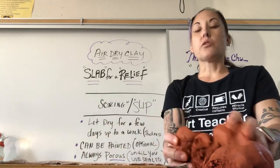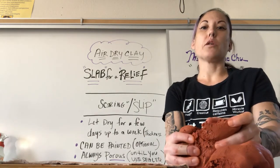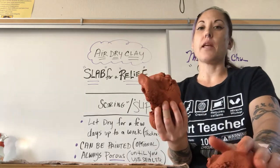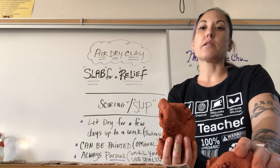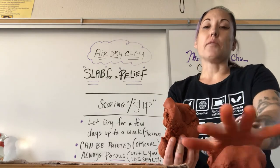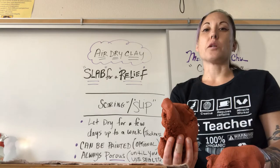You should have gotten about two and a half pounds of clay. Use the majority of it right now just to make the slab, because once the slab is formed, you can always cut off the excess and add that to the remaining clay you have left — that's what you'll use to create your forms that you'll be putting on top of the relief.